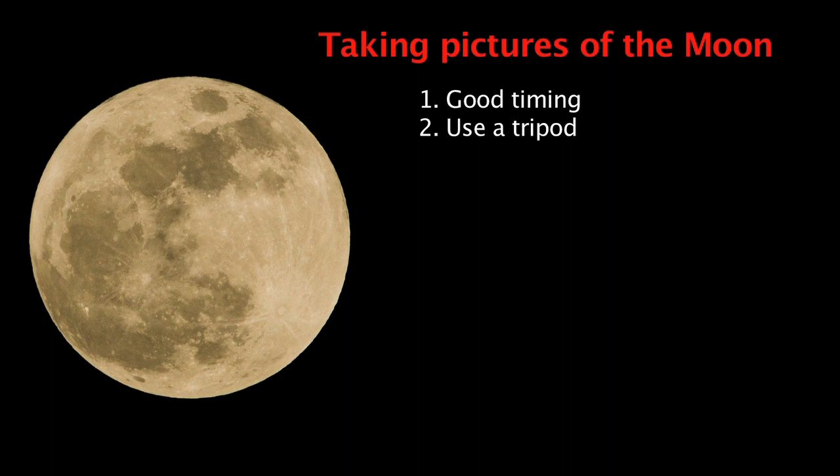Use a tripod. You want to avoid any camera shake so your moon is as sharp as possible. Even if you want to use a really slow exposure, you will still want to use the tripod, because we are going to use a long telephoto lens. Getting the best sharpness and focusing with this lens is easier with a tripod.